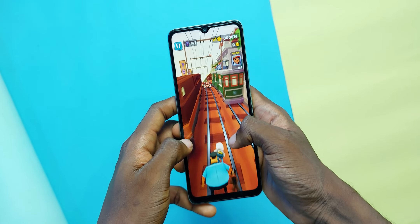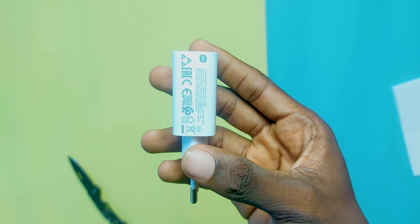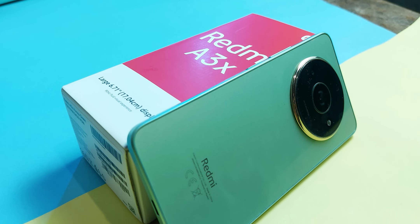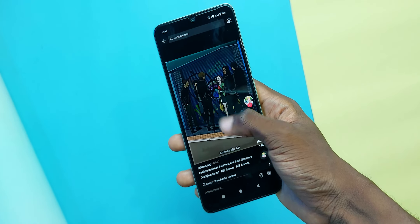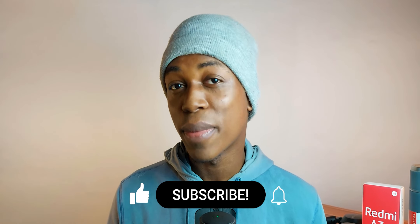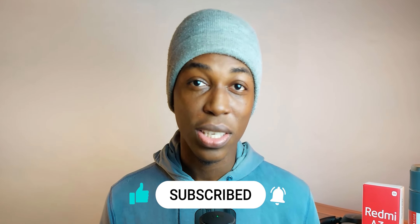Powering the Redmi A3X is a 5000mAh battery which will last you through the entire day. If you use it as a backup device, you'll get at least 2 days of usage easily, which is pretty good. When it comes to charging, the Redmi A3X supports 10W charging, which isn't all that fast, but sacrifices were made when creating this device. After a month of usage, it's a solid device for those on a really tight budget. Would you get the Redmi A3X or save up for a better device? Let's chat in the comments. Thanks for watching.